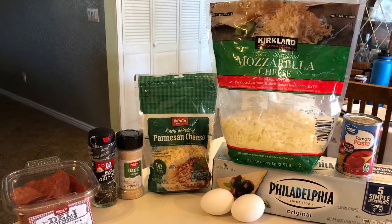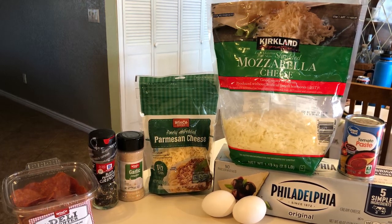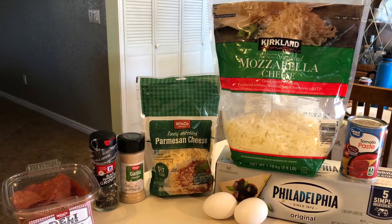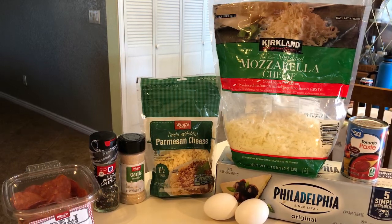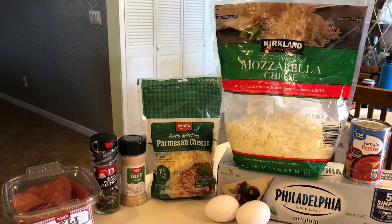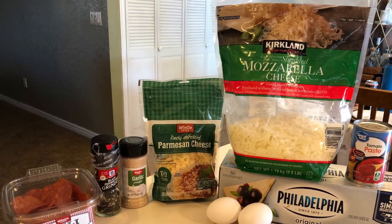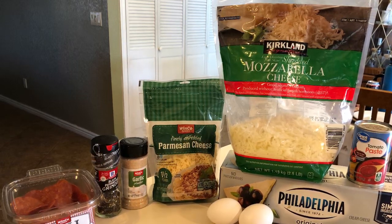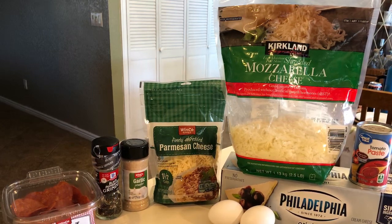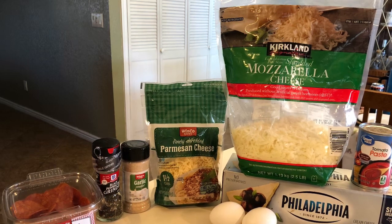Here are the ingredients you're going to need: cream cheese, a couple of eggs, black pepper, garlic powder, and parmesan cheese, and then whatever toppings you like for your pizza. My family is definitely just plain old pepperoni pizza type people, except for my husband — he could go for the works.